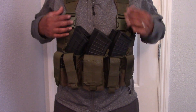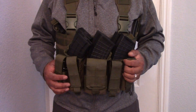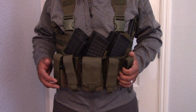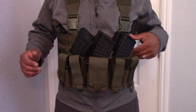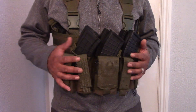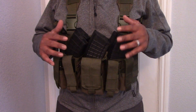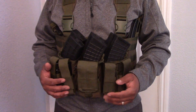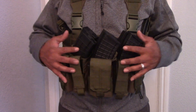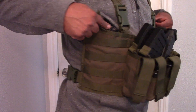Hey guys, this is my new rig for my AK setup. I wasn't gonna do a review on it because there's a lot of them out on YouTube already, but I wanted to go out and test it. As you can see it's fully loaded, and the first thing I notice is it sticks out too much — it's too bulky. So you can forget about shooting prone with it. It sits right on your stomach, and it's got two additional pockets on each side.